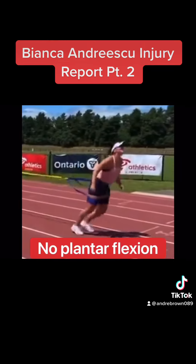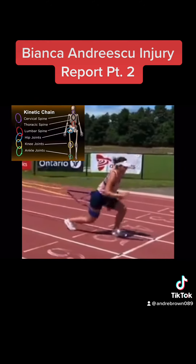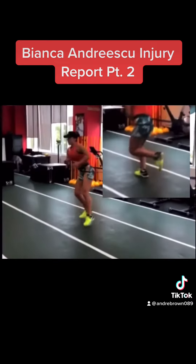In this drill, there is no plantarflexion, which prevents her from recruiting the kinetic chain to create force. You can clearly see she is not generating any power.